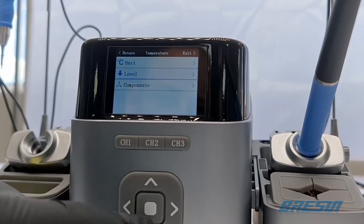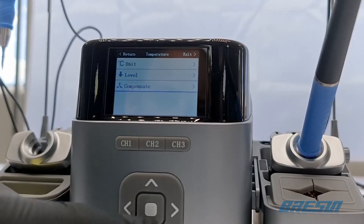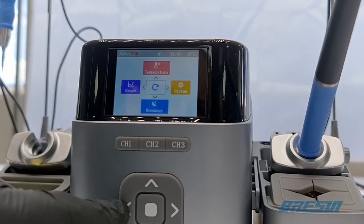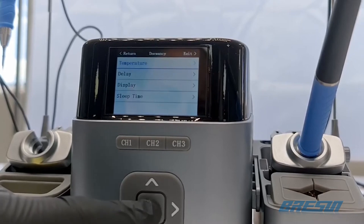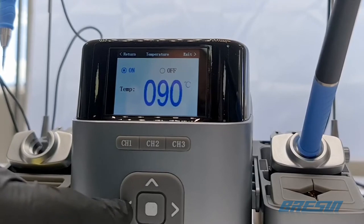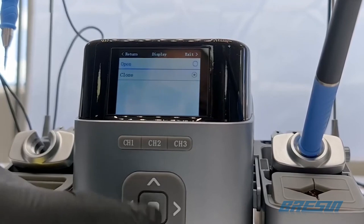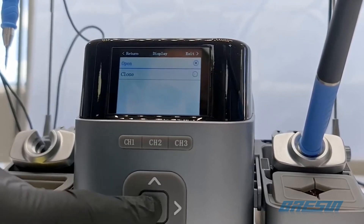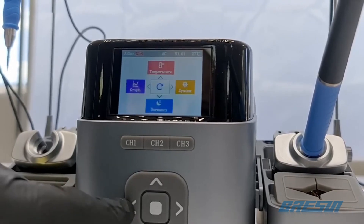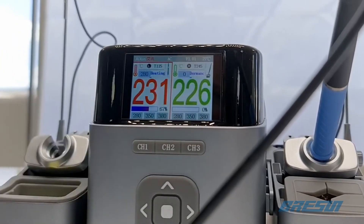Next, we have the temperature tab in the main menu, where you can configure the temperature unit used in the soldering station. Under the level option, you can set up the different channels' preset temperatures. The compensate setting becomes interesting once you have to recalibrate your station — we will do a separate video on this in the future. At the bottom of the main menu, we have the dormancy option, where we can configure the dormant temperature. The default value is 90 degrees Celsius, and the default delay for when the soldering station goes dormant is 10 seconds. The display option is a strange one — we recommend keeping it on close and not changing it to open.